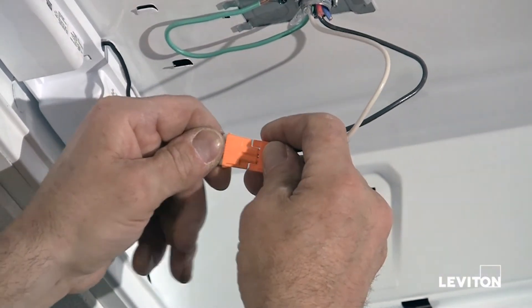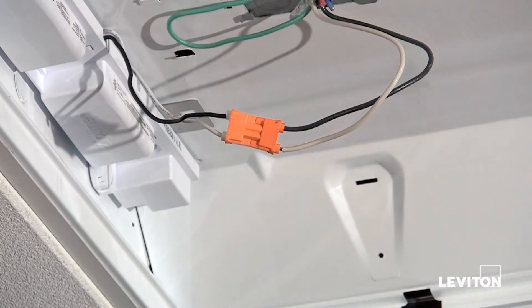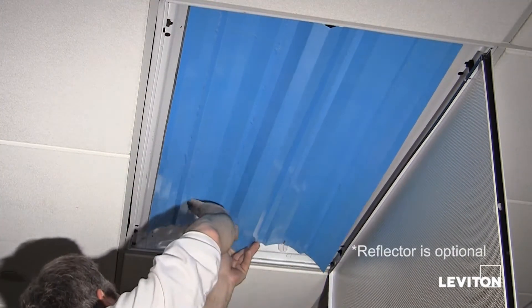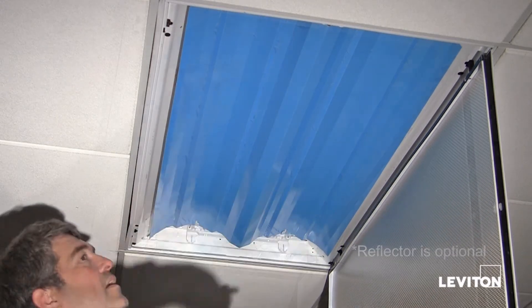Now, reconnect the black and white leads to the power supply. Then, assemble the reflector by snapping it into the mounting tabs.